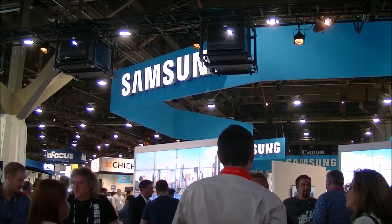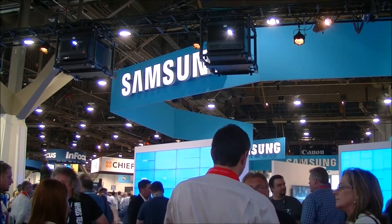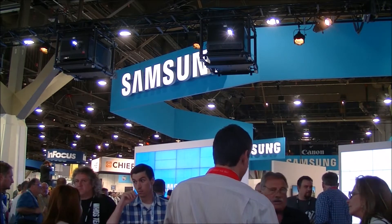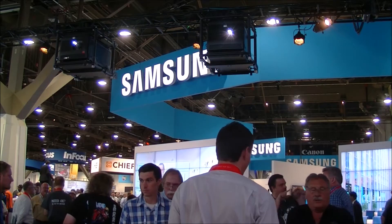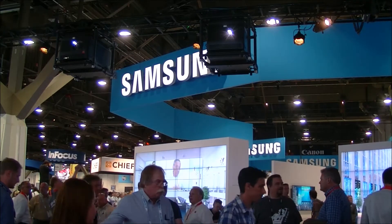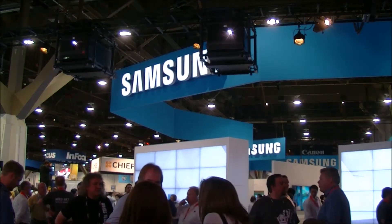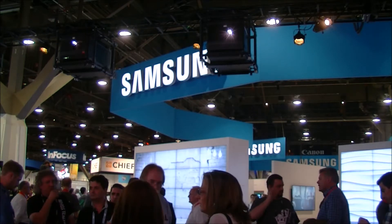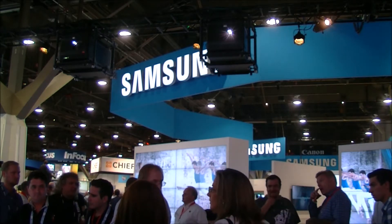Chris Chinnock for Display Central in the Barco booth here at Infocom 2014. What we're looking at here are two brand new projectors that they've just launched. These are the 4K 35K models that offer native DCI 4K resolution of 4096 by 2160. These use a 6.5 kW lamp, and there's two of them because they're showing a blended application on the screen behind us.